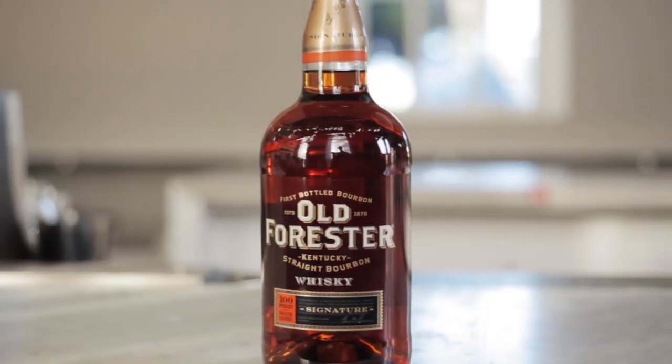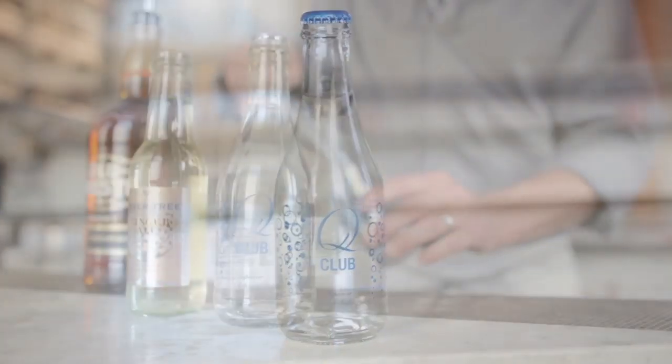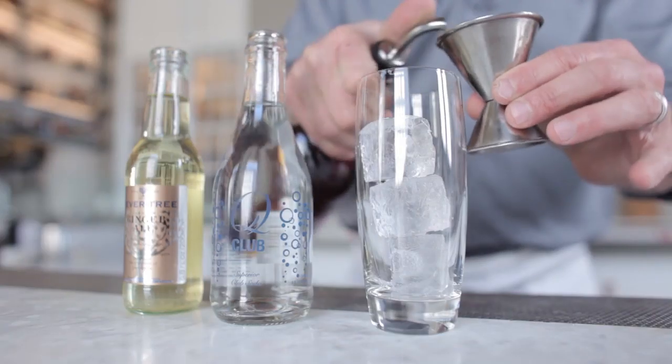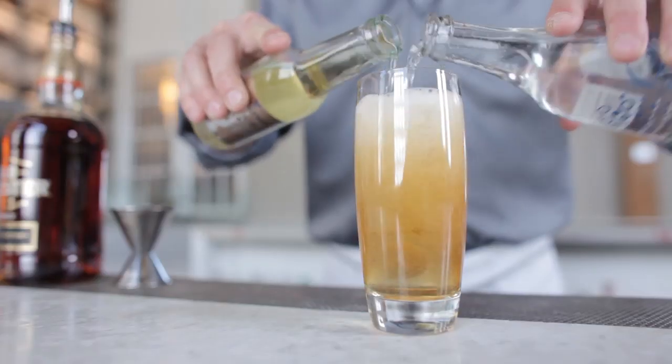For the standard version you'll need some bourbon, some ginger ale, and some club soda. You're just going to get a highball glass, throw some ice in, add some bourbon, soda water, and ginger ale. Serve it and there you go.